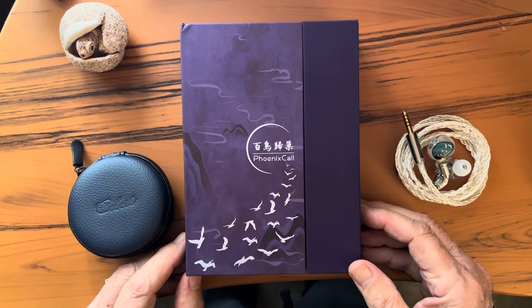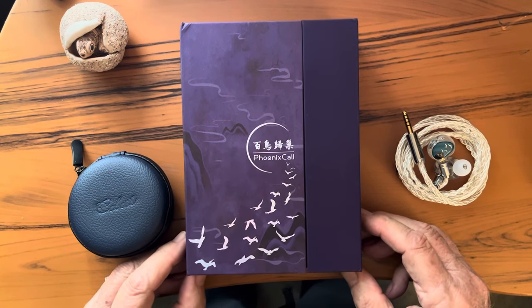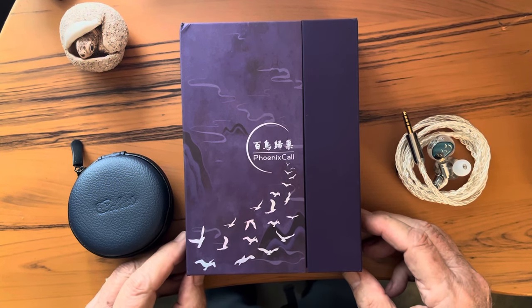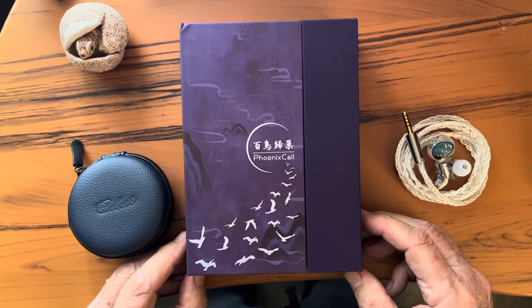It is worth the effort. And I have to say that Canera, or Celeste, if they're not the same thing, really know how to build, present, and package a product. The whole thing is so far beyond expectations at the $130 price point that you might wonder if they made some kind of mistake with the pricing. Just on looks and packaging alone, the Phoenix Call puts IEMs costing three, maybe four times as much, to shame.